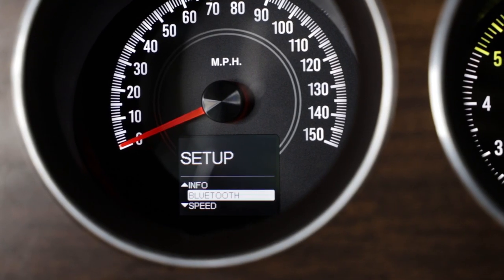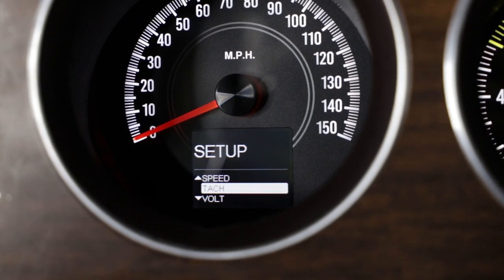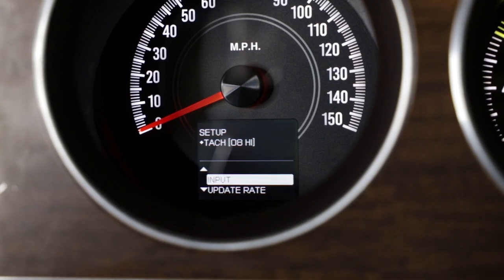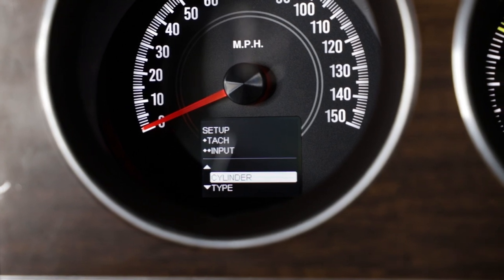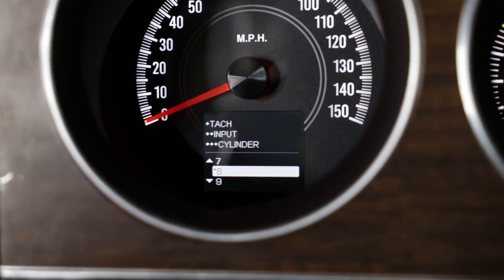All you have to do to set up the system is push down the toggle switch that you mount on the dash, hold it in place, turn the key to the on position, and then follow the setup on the screen for the speedometer — it'll tell you 'setup mode.' Once it does, go ahead and release the button. Then you can toggle through all of the different parameters for each of the gauges and get everything set up the way you want.